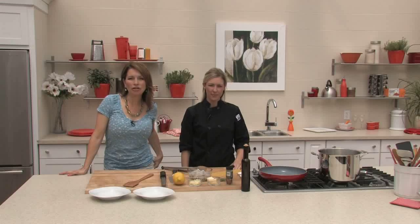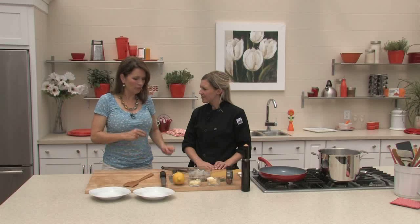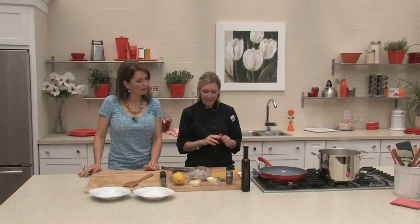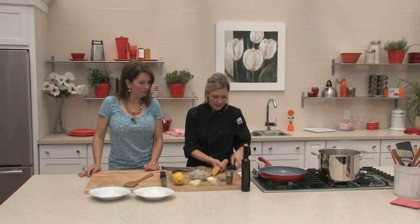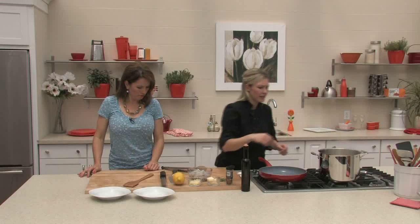Good morning, welcome back to Tara at Home. We're in our Tara kitchen with Chef Rachel. Today we're going to make a spicy shrimp garlic pasta — fairly straightforward ingredients, really simple. This time of year, people just want to come home, make something quick and easy, and eat it outside on the back porch. So we're starting the pasta in the boiling water — give it a swirl around and make sure it's not sticking together.